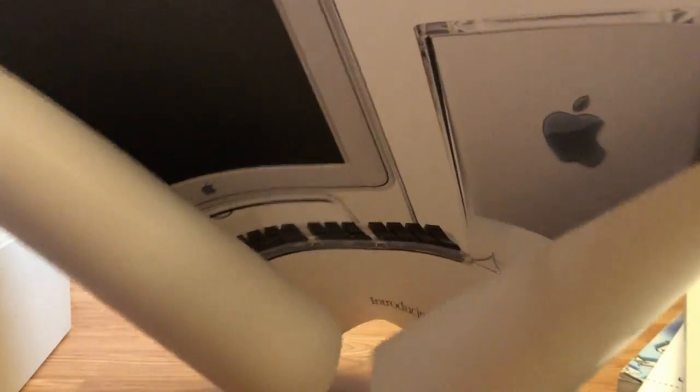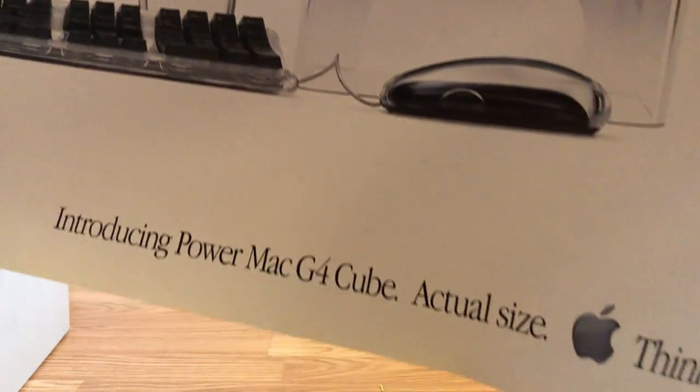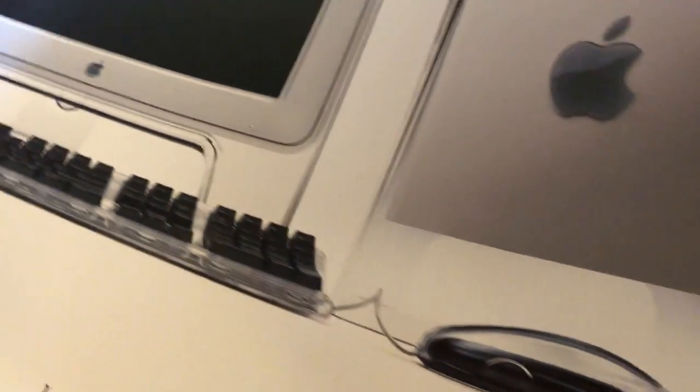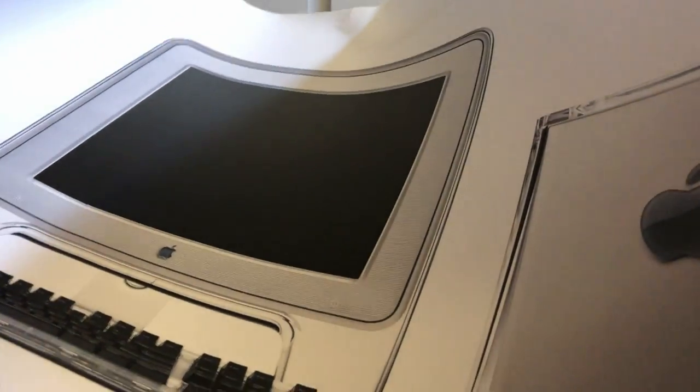Last but certainly not least — I'm sure you all recognize this. It's hard to handle by myself, but it is the Power Mac G4 Cube — an actual-size poster. You can see the speaker, the mouse, and the screen. So there you go!